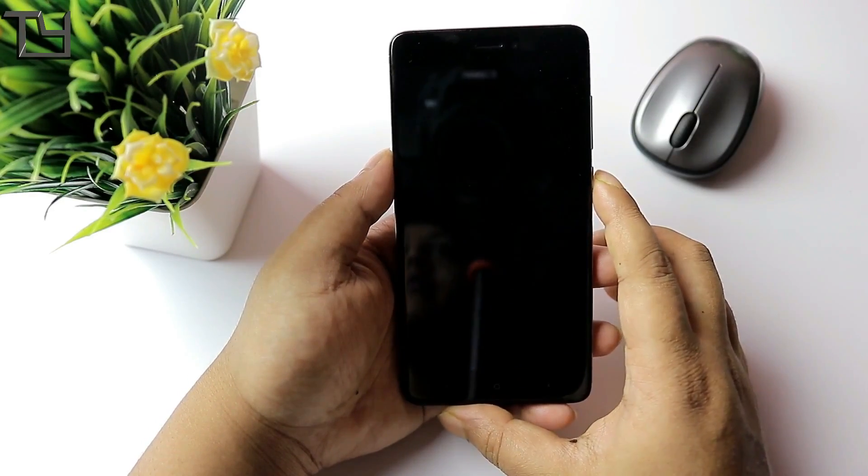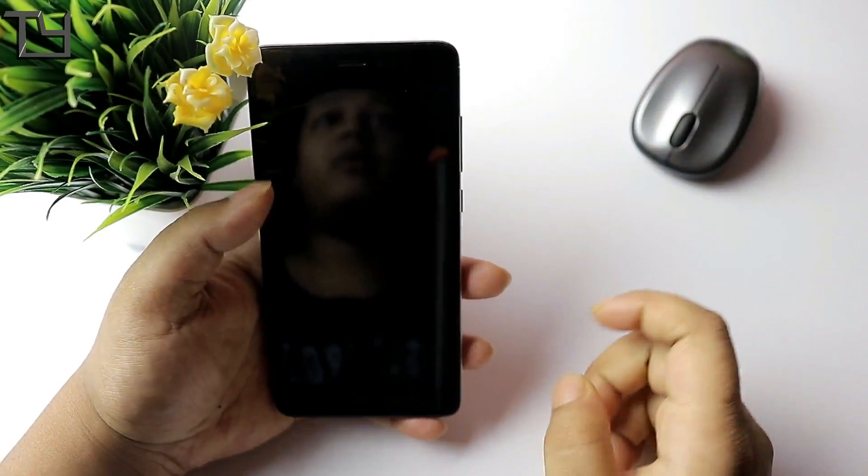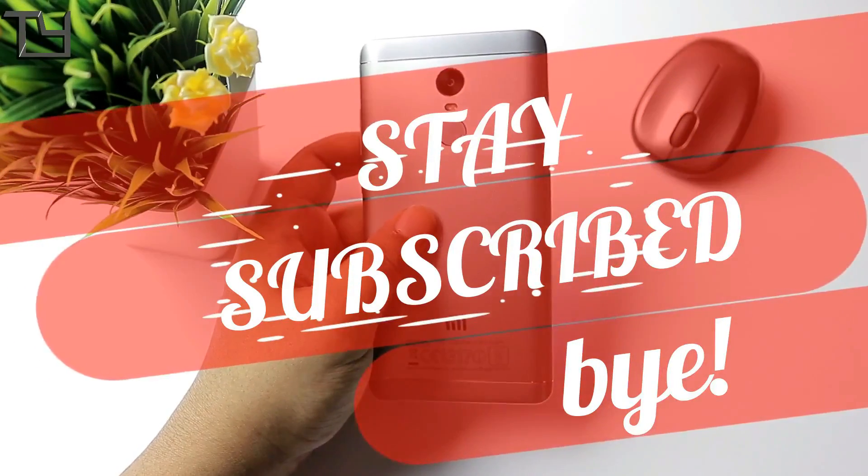This is all for today, guys. I hope you love this video — vote it up if you liked it, vote it down if you disliked it. Do subscribe to our channel, hit the bell icon for more videos, and stay awesome. Stay subscribed — bye bye!